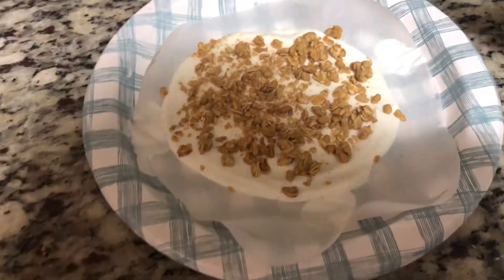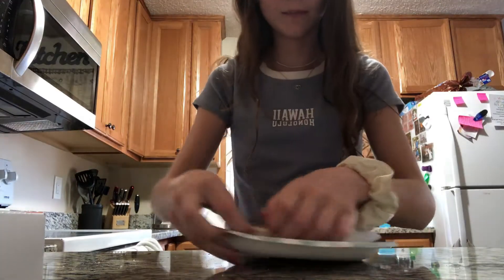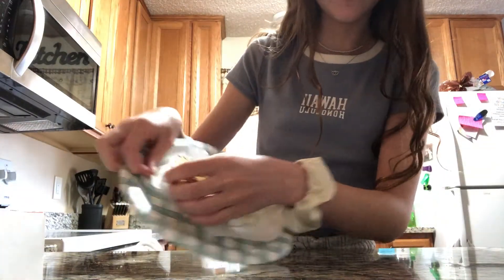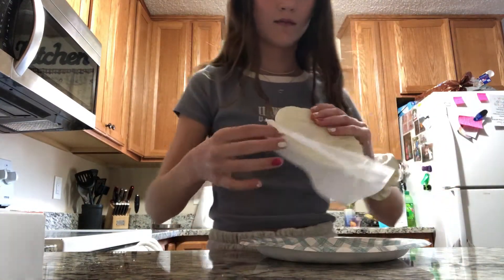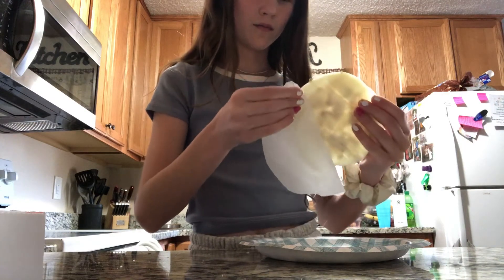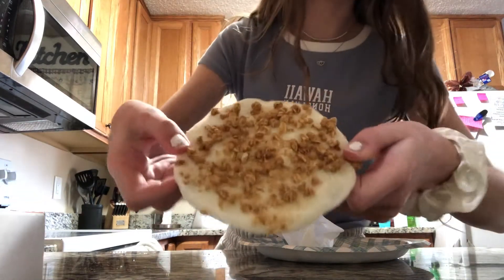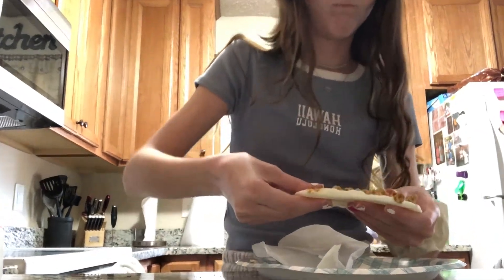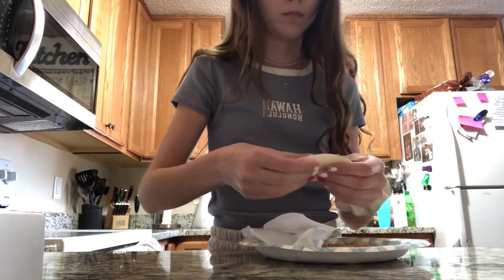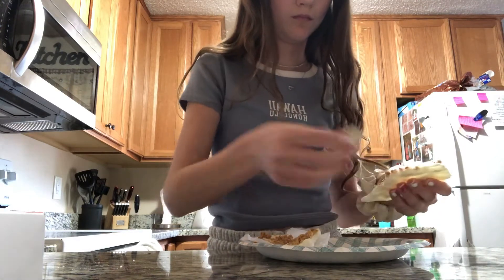The next day it was rock solid. I pulled it off the parchment paper and it was actually easier than I expected — the yogurt really didn't stick at all. Here I'm breaking it up into little chunks. You could probably just bite it off the whole thing without breaking it apart.